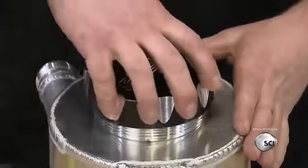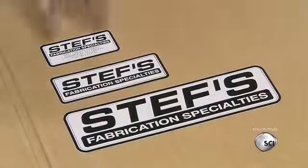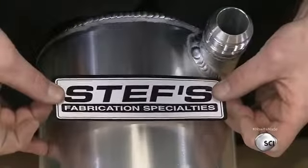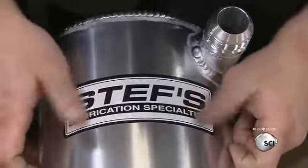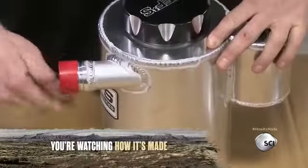He fits a rubber sealing ring around the fill neck and screws the cap on. He applies adhesive-backed decals to the tank for branding purposes, then caps the oil inlet tube to keep contaminants out during shipping.